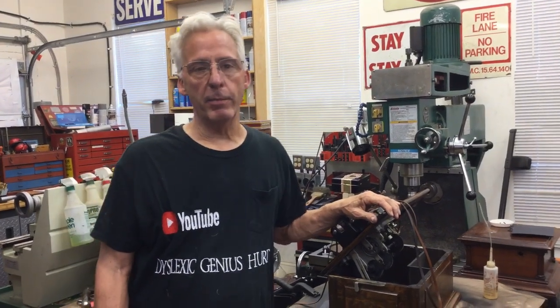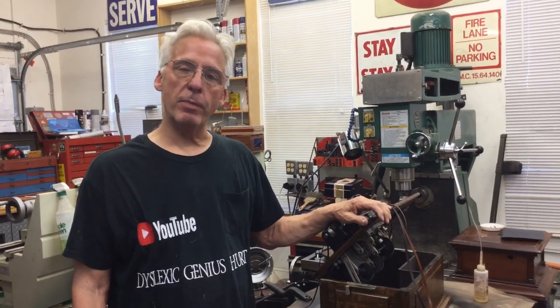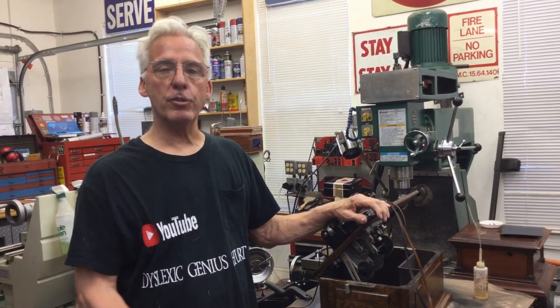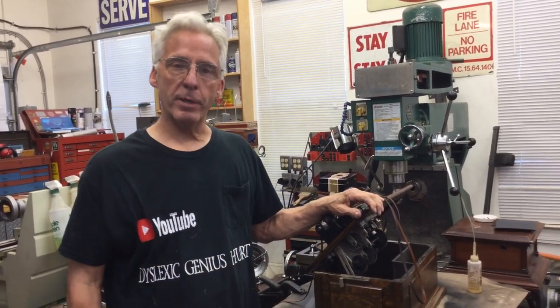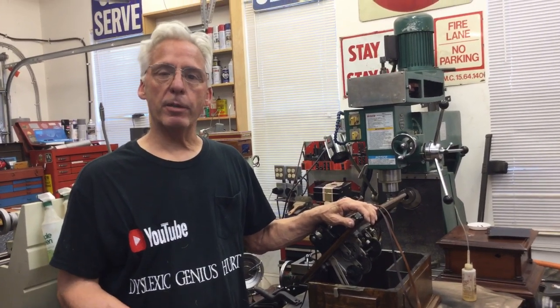You've heard that the dog ate my homework. Well, my Siamese cat, Mocha, likes to eat the belts off our phonographs, and I have to keep those covered. So now I have to build a new one because she ate the belt off the Triumph. So I'm going to show you how to replace and build a new belt.